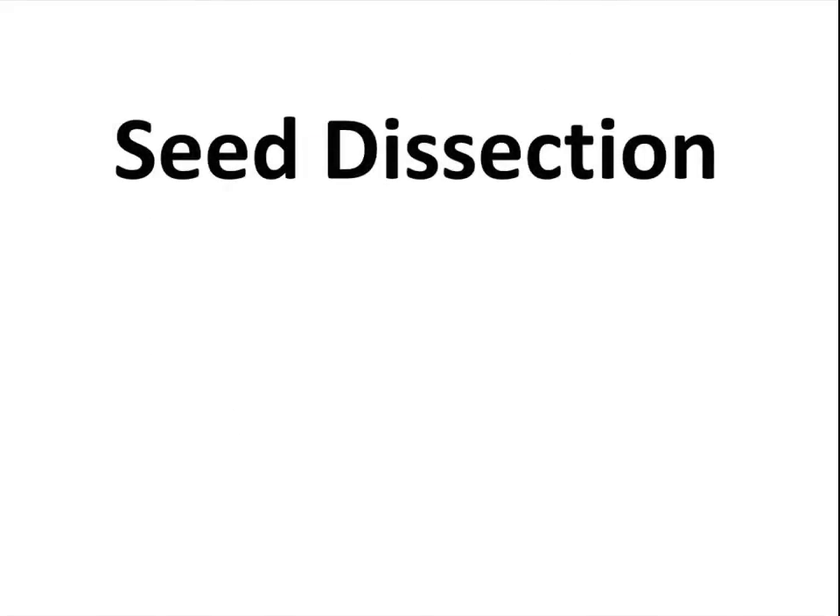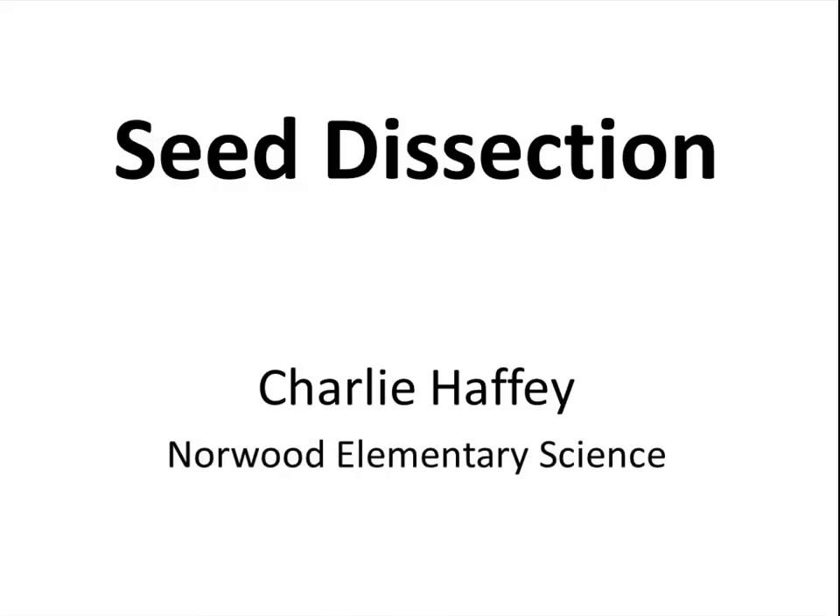This has been the seed dissection. My name is Charlie Haffey. I am an elementary science teacher from the Norwood Public Schools. Thank you.